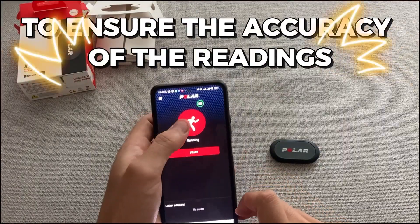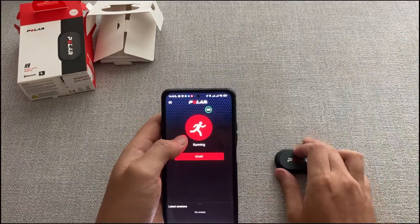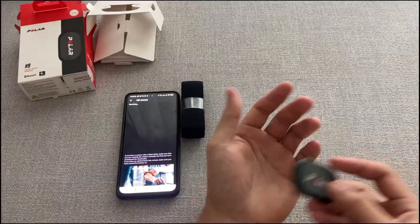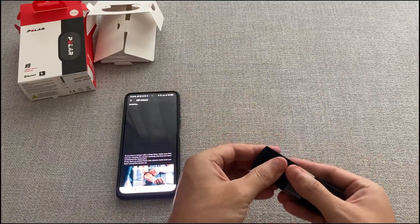To ensure the accuracy of the readings, you may need to adjust the sensor. Through monitoring your heart rate, you can track your progress and modify your workout program to challenge yourself more. Remember to regularly clean the Polar H9 Heart Rate Sensor to keep it functioning properly.